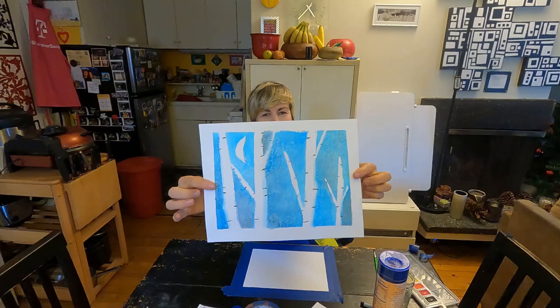Jen's Art Class with Boys and Girls Club. Join me this week with Jen's Art Class. This week's Boys and Girls Club Art Activity from Home is Winter Birch Tree Tape Art.